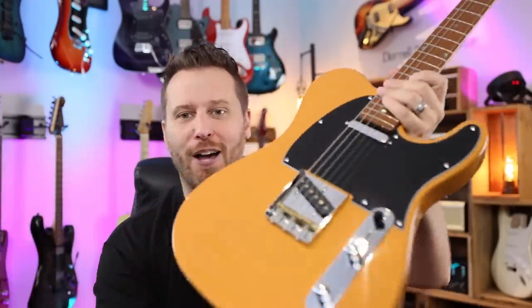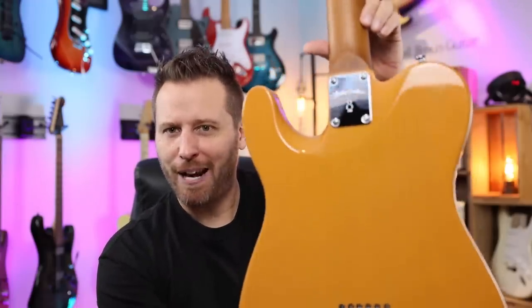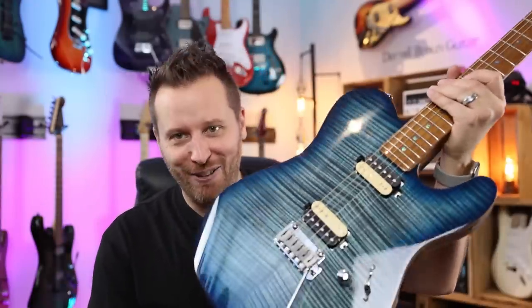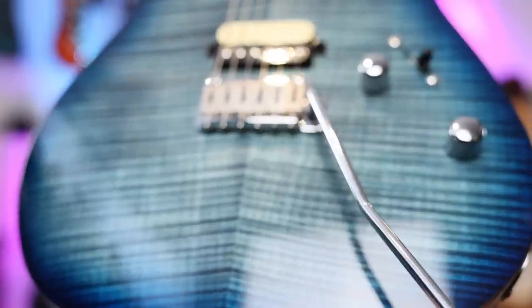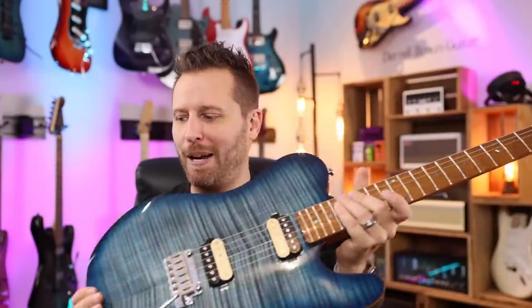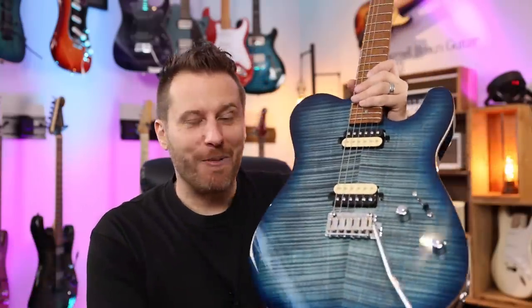Here we've got the T7 with an alder body in butterscotch, black guard, brass saddles, very traditional three-way switch. Nice little contour on the back though — that's really great. Satin neck, gloss on the front, rolled fingerboard edges, bone nut, locking tuners. So that's kind of the traditional T7. And then there's this — oh my goodness, might be the prettiest guitar I've ever seen. So gorgeous. Two-point trem, pop-in bar, so a modern trem that actually works. Zebra coil pickups, roasted maple neck, rolled fingerboard edges, locking tuners, bone nut. There you guys go — that's the T7.